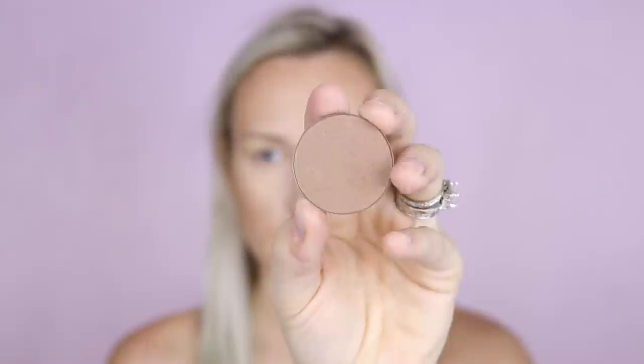Now for contouring. I'm going to use the Makeup Geek Contouring Powder in the shade Infidelity, and the brush I'm using is the Angled Blush Brush from the Morphe Rose Gold Collection — if that's still available, you need to get it, it's so good. For contouring my nose, I'm using a tapered blending brush — I find this gives the most diffused, natural look.